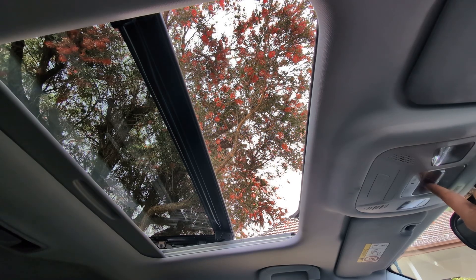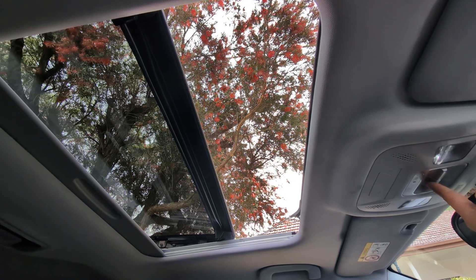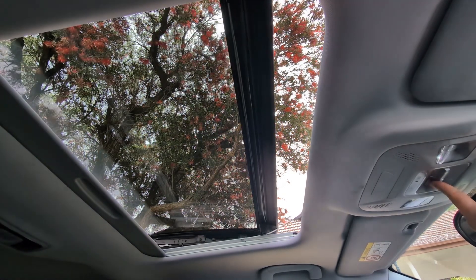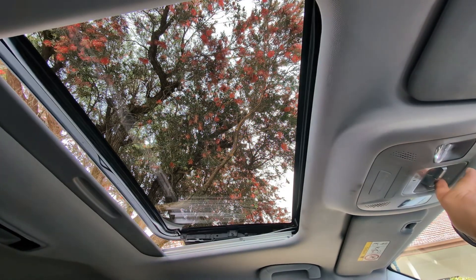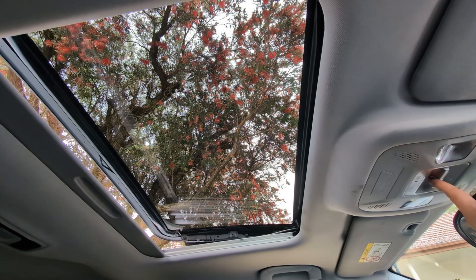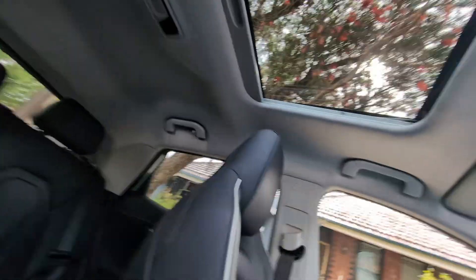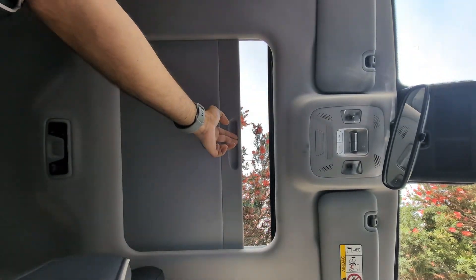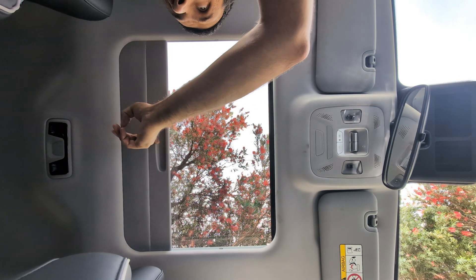The third thing that I really like is exclusive to the EX higher model — those first two things are in both the BX base model and EX higher spec model. The third thing is the power sunroof. As you can see in my demo, you can slide it across, you can tilt it, or if it's really hot and you don't want the sun on your head, just use the fully retractable built-in sunshade. You don't have to buy it as an add-on accessory like you do in some other cars like Teslas.